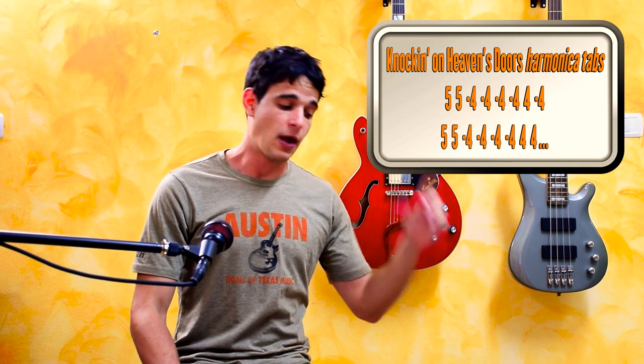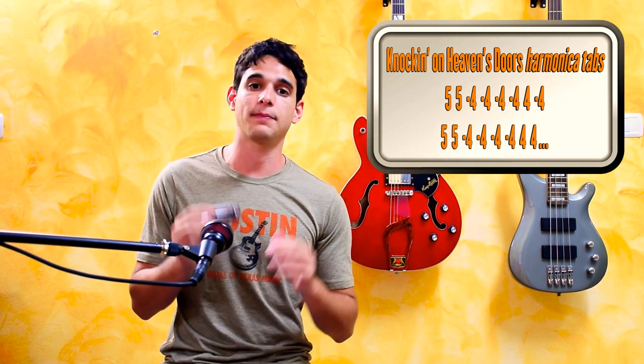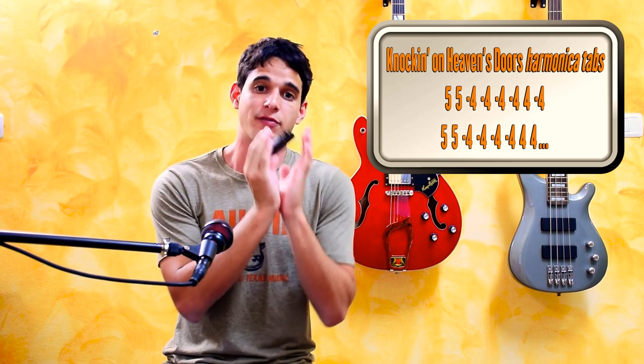As you can see, it's pretty straightforward. When you see a number in the tabs — for example five — it means you should play precisely hole number five. That requires the ability to play single notes. Single notes are the sound you make when you play through just one hole, and it sounds like this. As opposed to multi-notes, where a couple of notes are played together, which sounds like this.